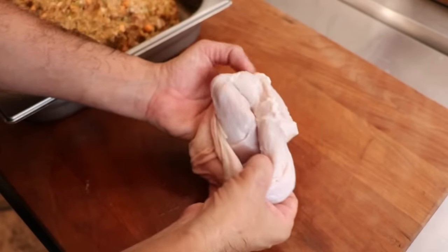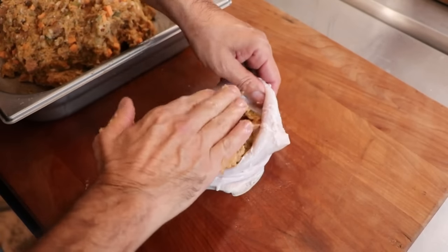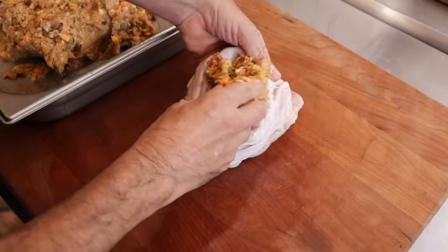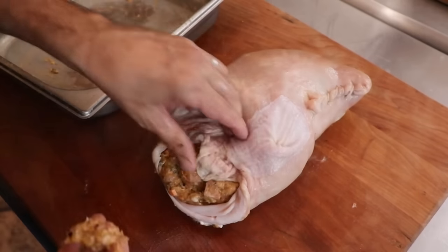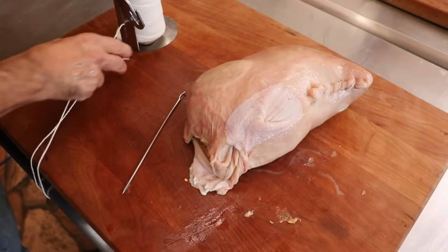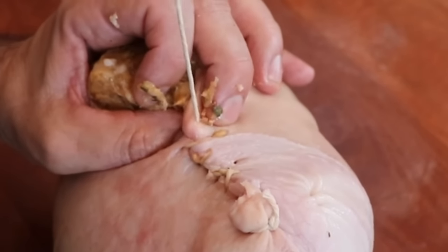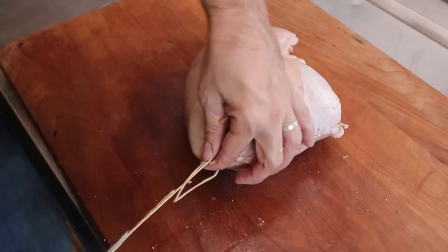Our chaudin is now ready to be filled. Open it up kind of like a sock and begin to stuff your filling in there as tight as possible — that's the trick when it comes to making this dish. You want to make sure you pack it in there nice and tight; that's going to help with the overall bind and texture of your finished product. Once you have everything stuffed in there, it's time to sew it shut. I'm using a butcher's twine dispenser from the Sausage Maker to make this process a little bit easier. Trust me, I am no expert at this — I'm just doing the best I can.